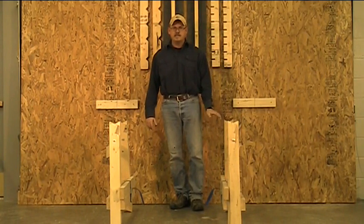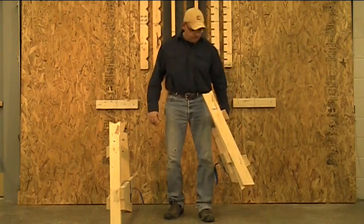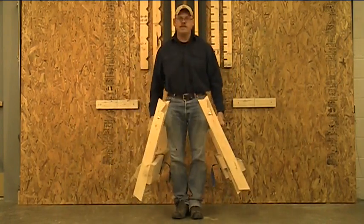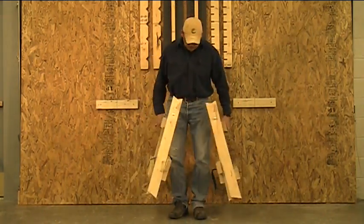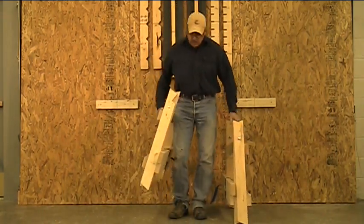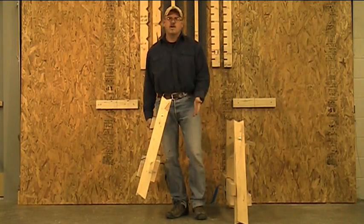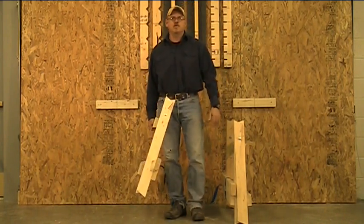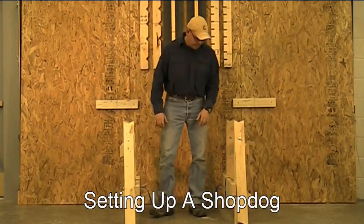Another great feature that came accidentally: when you lift a Shop Dog, it swings up away from your body. So when you're carrying them, you don't have to worry about busting your shins on the Shop Dogs. Also, when you're entering a 30-inch or 36-inch door, you have room to go into the building without worrying about damaging all the millwork. That was kind of a fluke that happened.